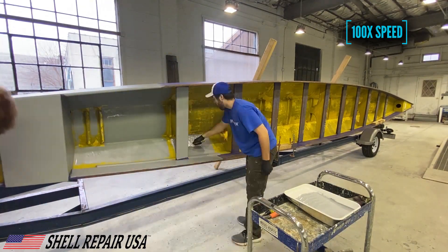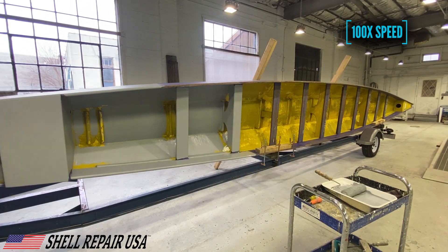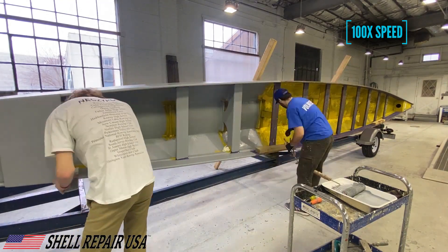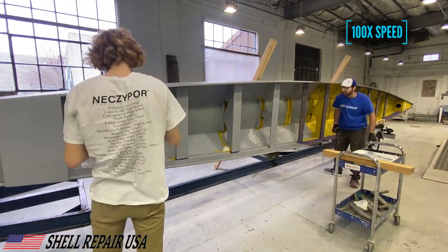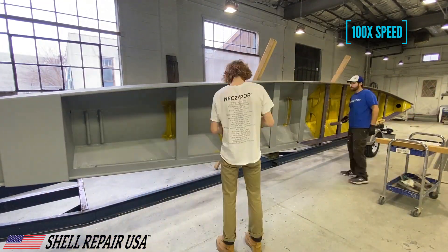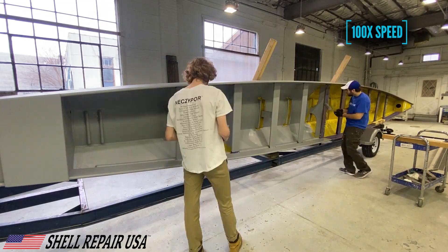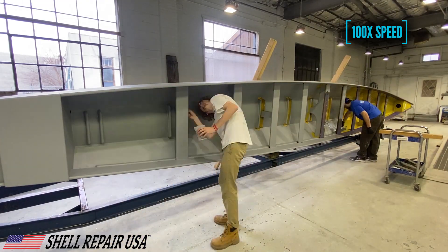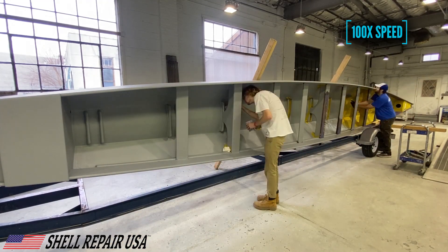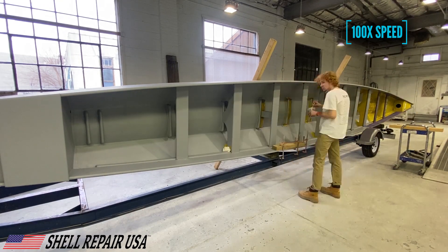For the sake of keeping this video short I'm going to be speeding these clips up really fast. In this one we're pretty much just priming the entire inside and that top edge. I'm going along with a big roller and James is coming behind me with a brush to hit anything I can't get. We're using a one-part topside primer, which you can actually paint over with a one-part or two-part paint.